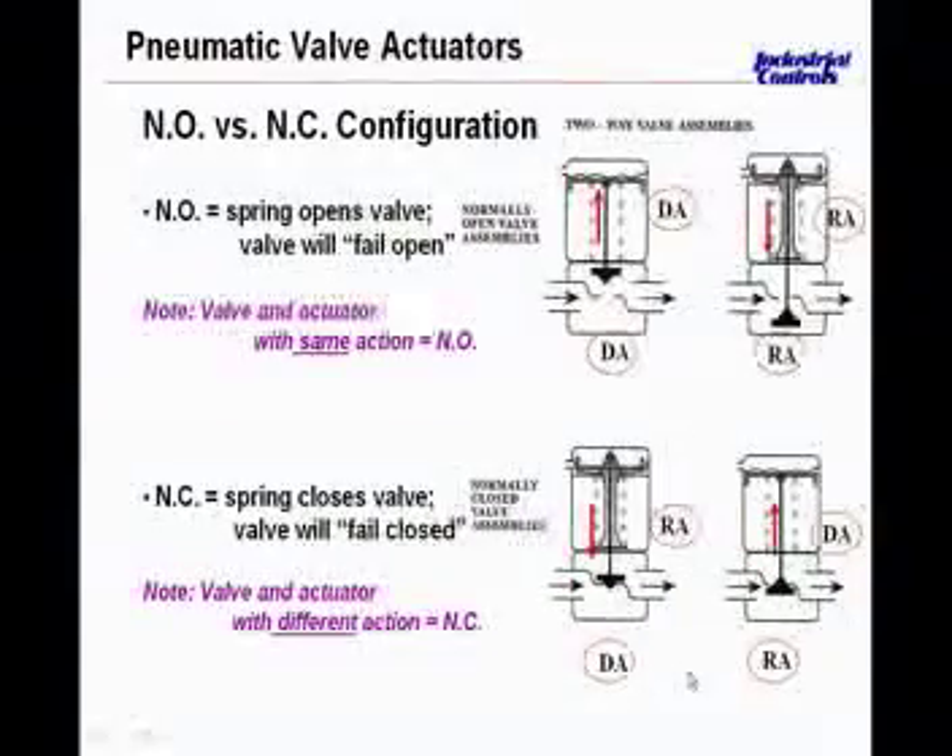One of the benefits we talked about before is that not only are these valves inherently modulating, but they're very simple to predict their failed position — as opposed to electric actuators where you have to have a spring return feature added.